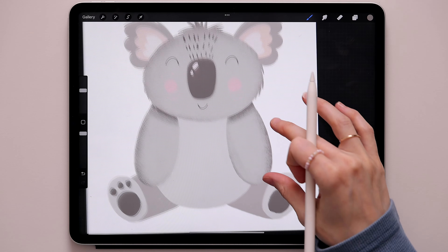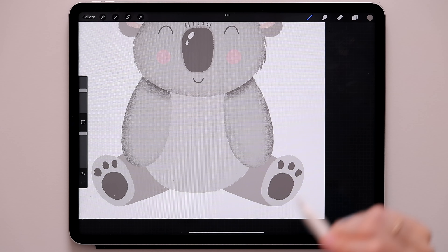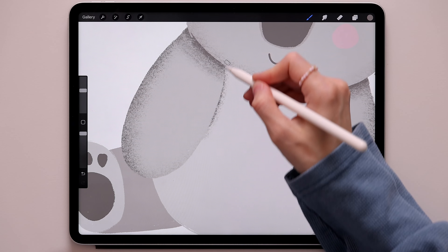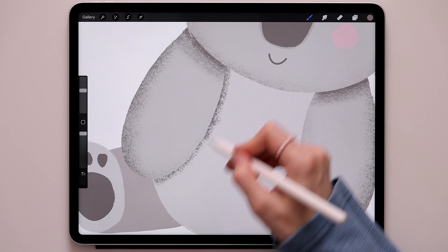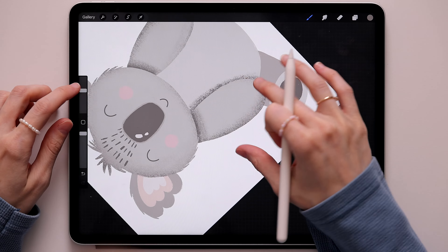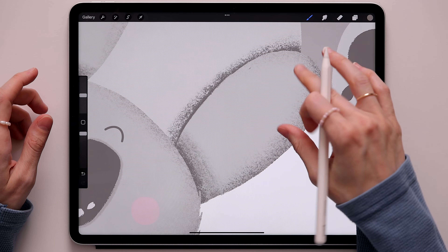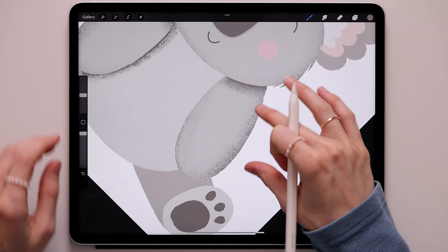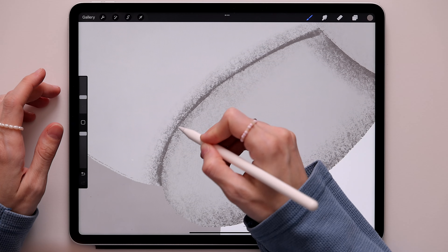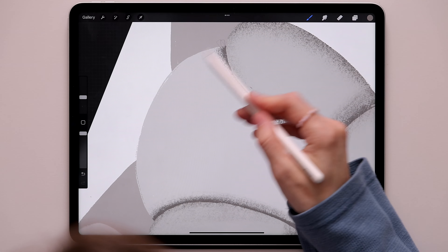Now go to the body layer — take two fingers, swipe to the right to create an alpha lock. Using the same color, create the shadow under the paws. Create a soft shadow first, then go and create a sharp line. Do the same thing for the other side — soft shadow first, then a sharp line. Just get a little bit at the bottom as well.